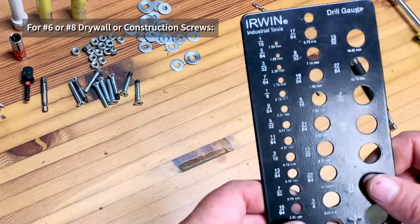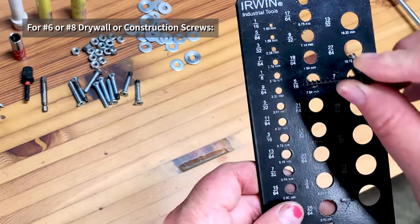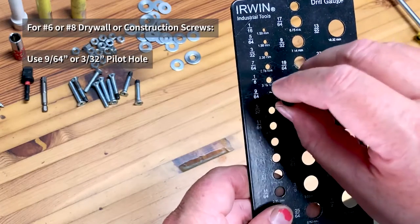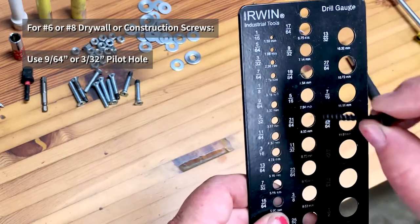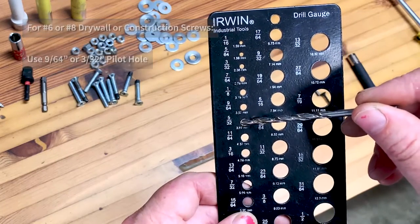The first thing we need to do is determine what size diameter the screw shank is. We can see that it almost fits into one-eighth. It fits into nine sixty-fourths with a little resistance, and it fits into five thirty-seconds most easily. We're going to use either the nine sixty-fourths or the five thirty-seconds for our drilling.